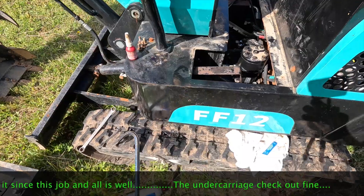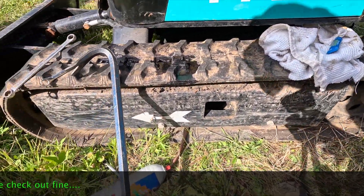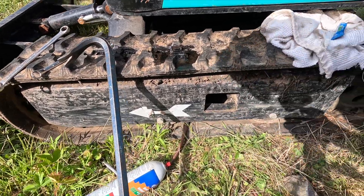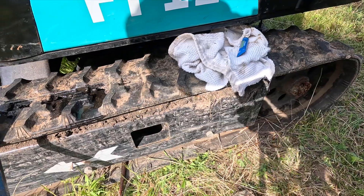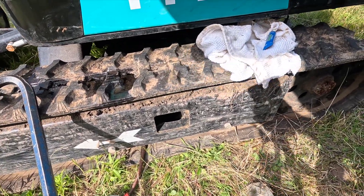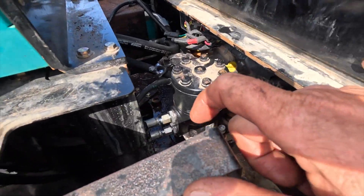The next thing I want to check out — I won't do it yet, I'll run it for a bit first — is the undercarriage: the bearings and stuff. They're known to cause problems. I'm going to check on that pretty soon actually, but it's not quite as serious as the swing motor issue.